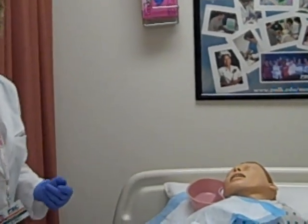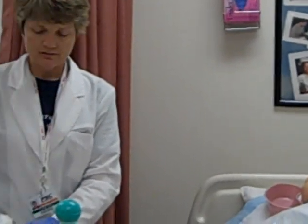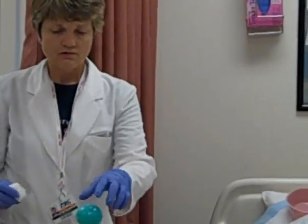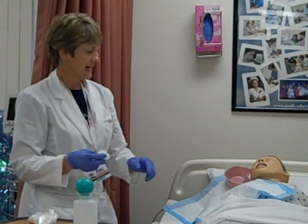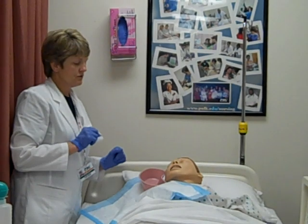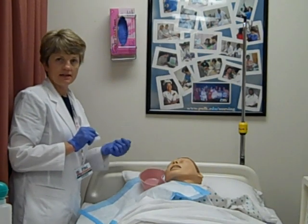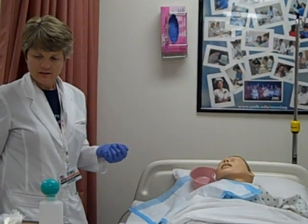If there is drainage of some type, I can take a sterile gauze or cotton ball and put a little saline on it to moisten it. Then I can clean it using an inner-to-outward stroke from inner canthus to outer canthus, and then throw this away.